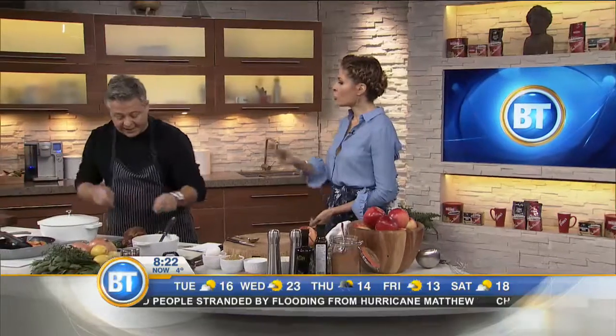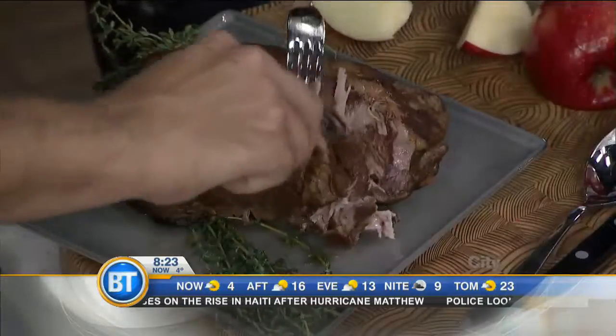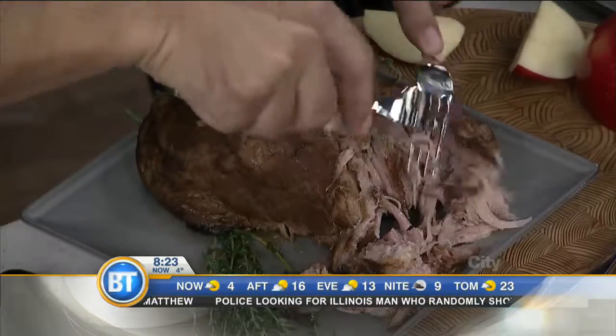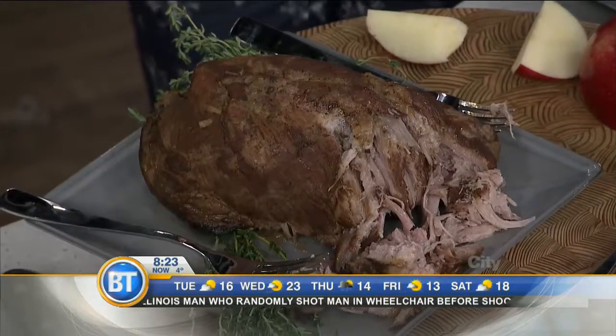And then what you're left with is this. So let's have a look at what it actually looks like. Do you turn it over at all? Do you check on it? Do you lift the lid? No. The beautiful thing about braising is you just put it in and forget about it. And then what you end up with — I did this last night at home — is you just have this beautiful texture. It has rendered a lot of the excess fat, which is nice as well. So what you can do with that is take a bun like this.